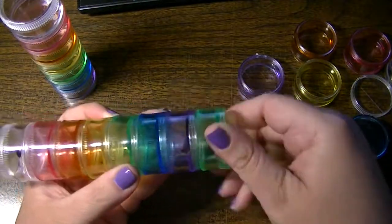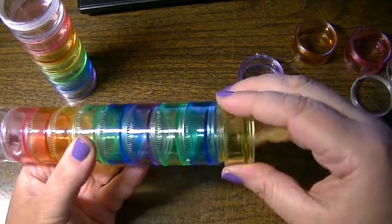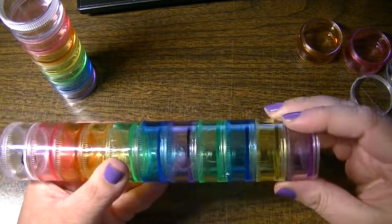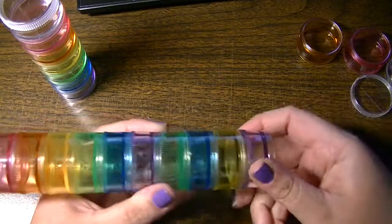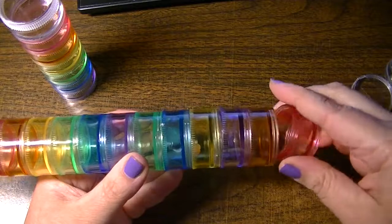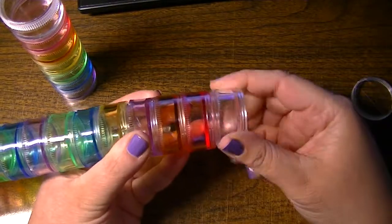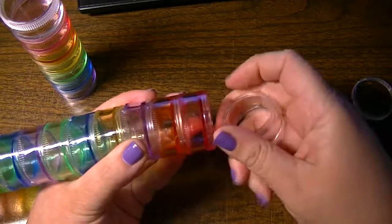You can continue screwing on to one, so you can build a really long one — not that I think you would want to. Although, if you have a very small work surface, this takes up a very small footprint. Just keep in mind if you fill it with heavy items it might get a little heavy, but you get the idea.